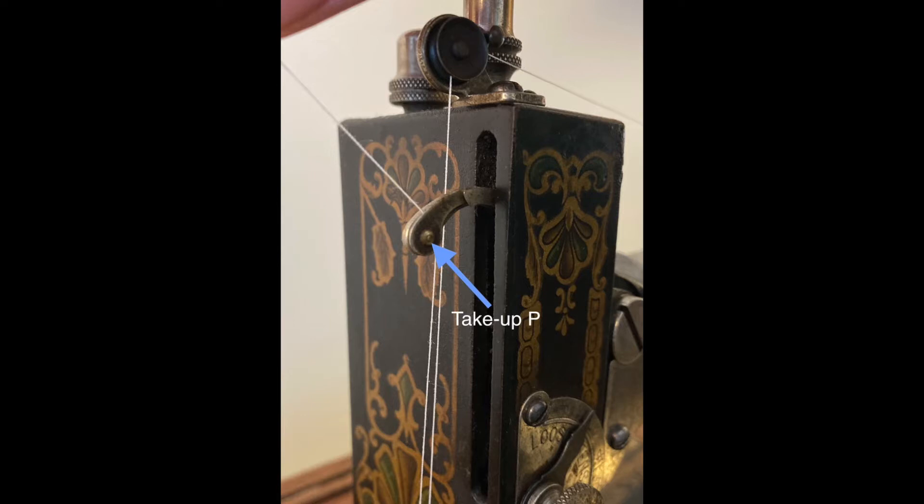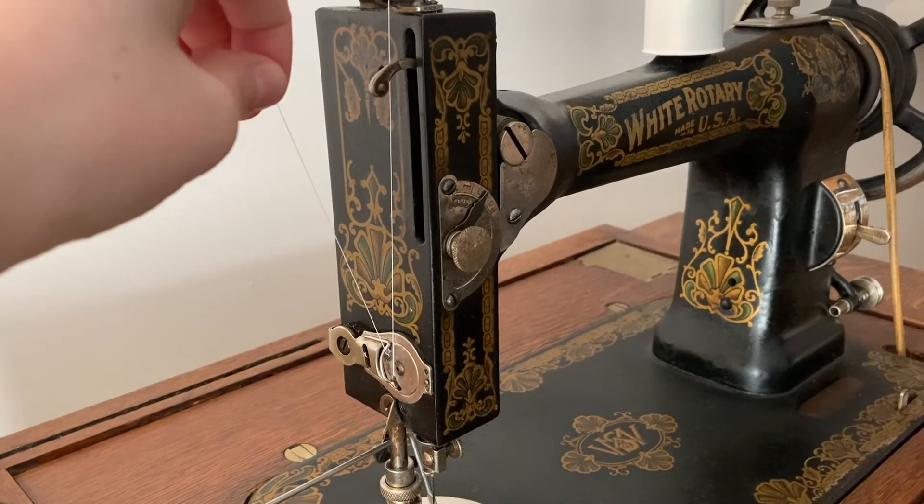From spring N, pull the thread up to take-up P, the little arm that sticks out of the front of the machine.